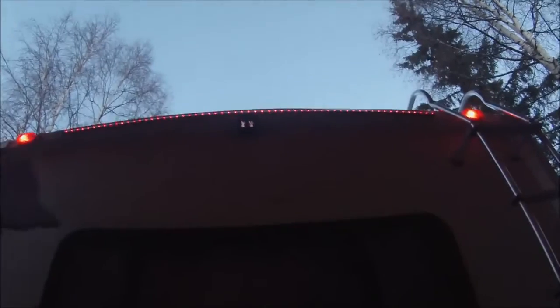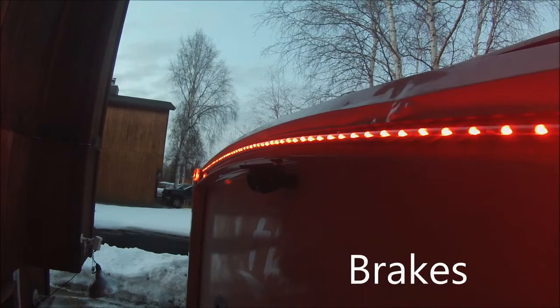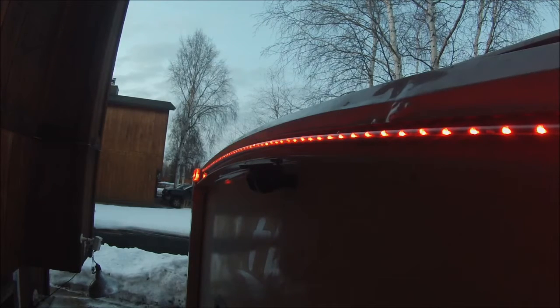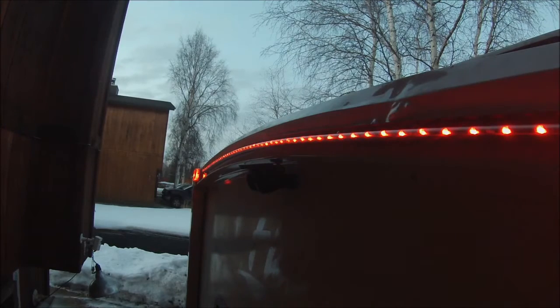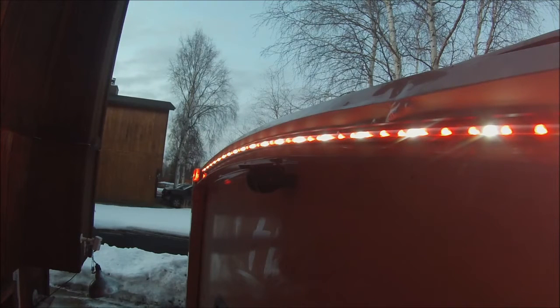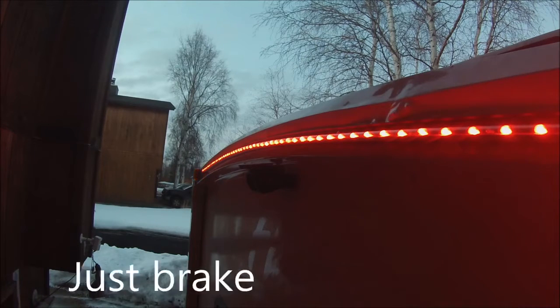Okay, so I just got done wiring in my 60-inch LED brake bar. Here's a nighttime shot. Just have to replace the two on the end with LEDs and the whole back will be LED.